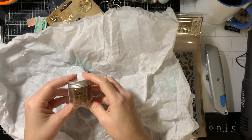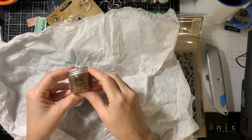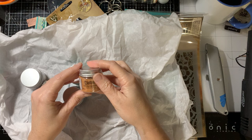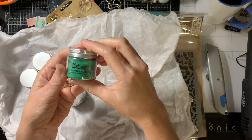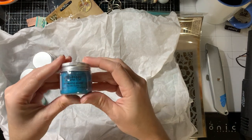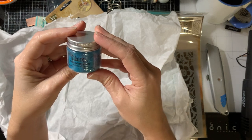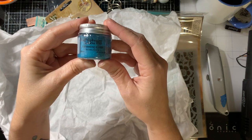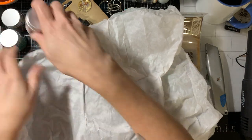So I bought some of these new Distress Embossing Glazes. I got Vintage Photo, Tattered Rose, Cracked Pistachio, and — oh my gosh, I can't wait to use this one. It's my favorite color. I love, love, love this shade of blue — Broken China. So I got those and we may use those today.